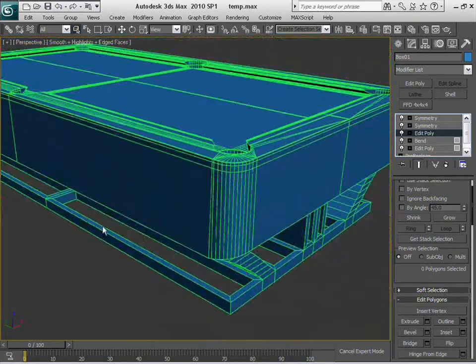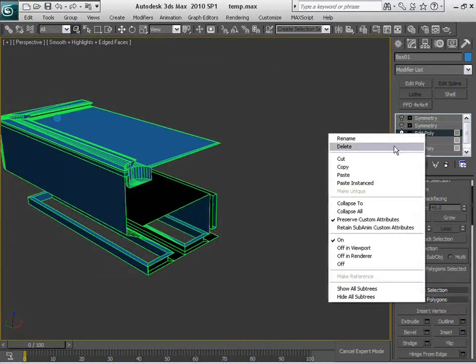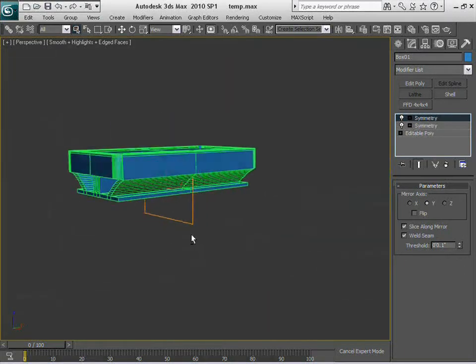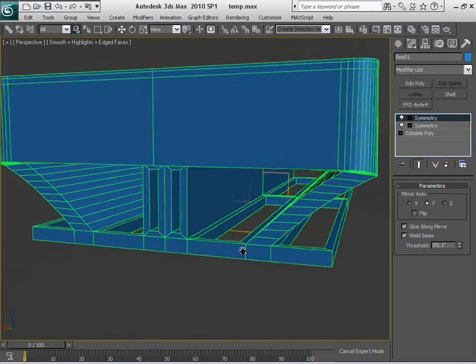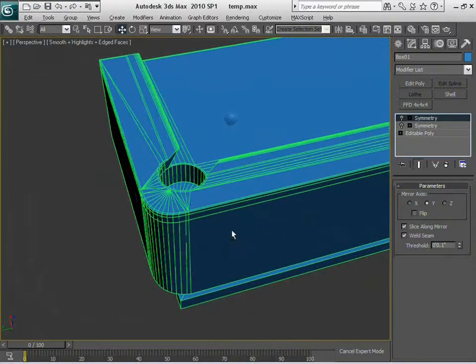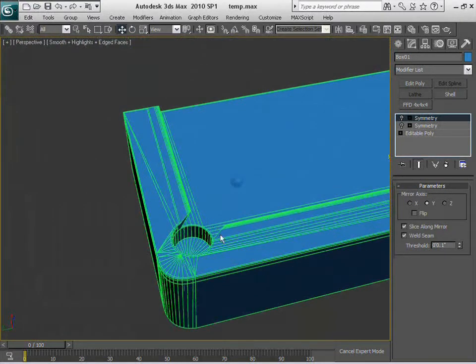So now what we're going to do — I'm going to arrive until here and just simply collapse to. And as you can see, now we have an editable poly up to here with two symmetry modifiers. And that is better for me to work on. I do convert things to editable poly, but at certain points when I'm sure that's exactly what I need and want at that moment. So as you can see, we already have everything done.